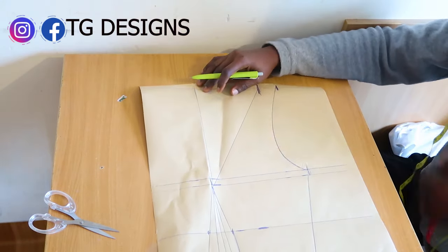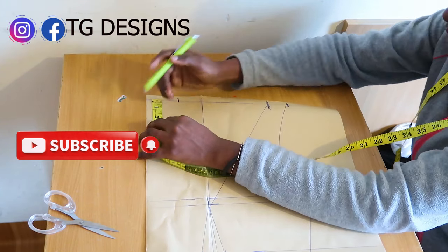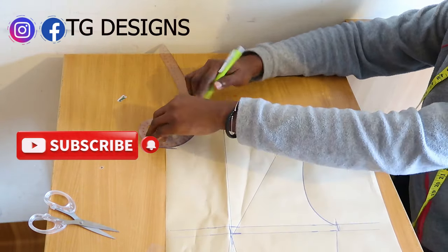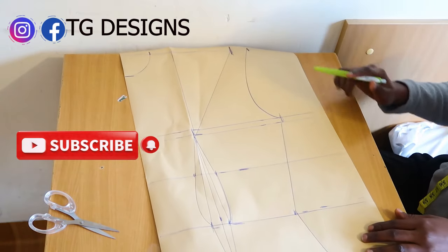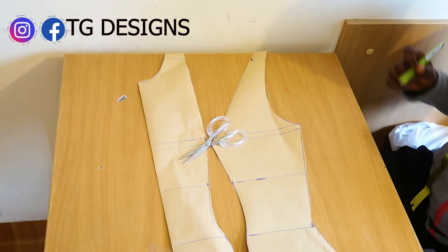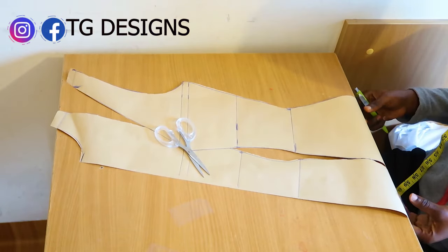Now we go ahead and mark the neckline. Because we have a jacket, we are using 2.5 inches by 2.5 inches — it's a high neck form of jacket so we don't want it too deep. I'll use my arm hook curve to get the curved shape of the neckline. Then we cut this out — cutting the shoulder, dart, and neckline. This is what we have for the front piece.